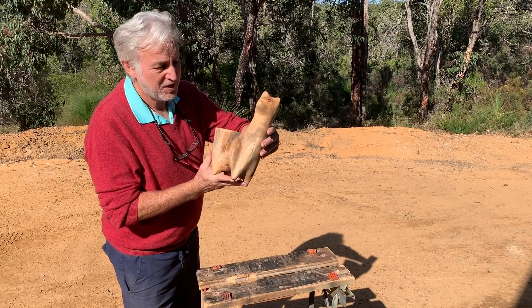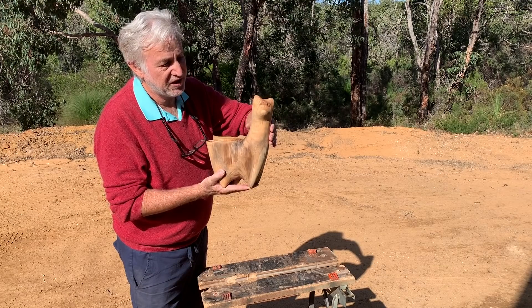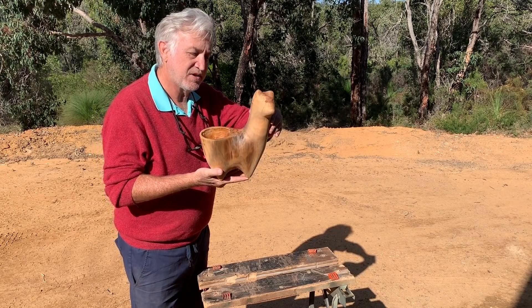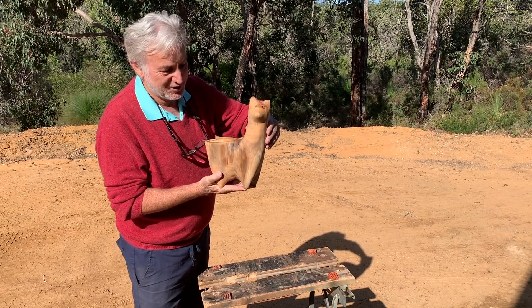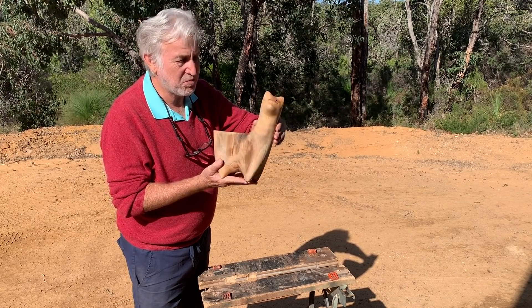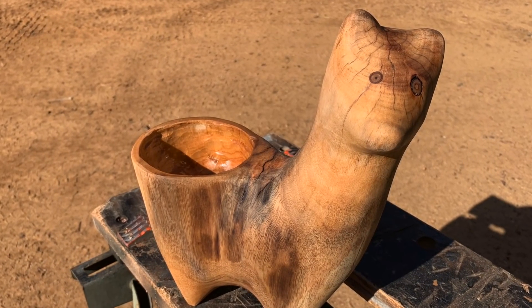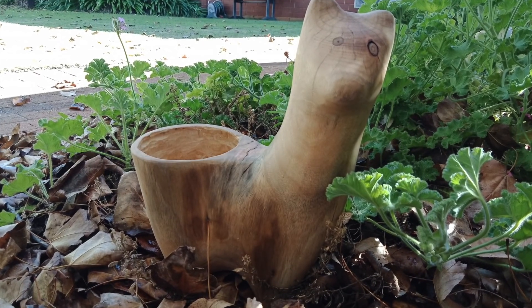So here's the finished item. Not quite like the other one with a nice, elegant, long neck — this one is rather dumpy and startled looking. However, it has its own character, and that's art. And I'm sure that my sister will love it. Thank you.